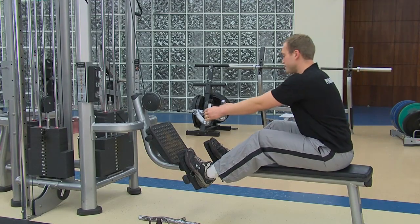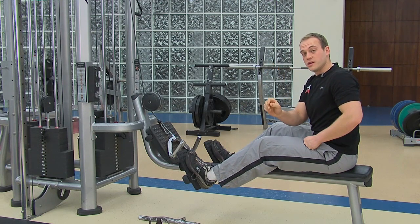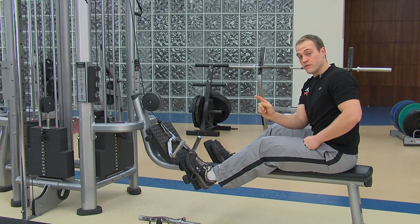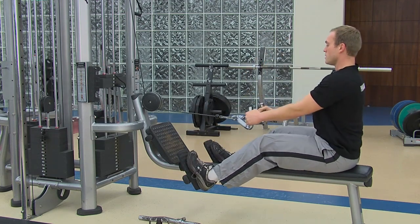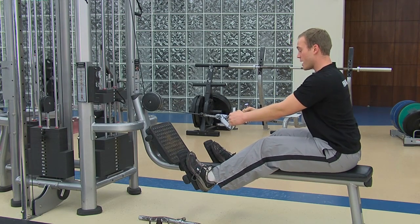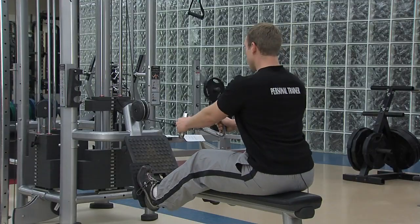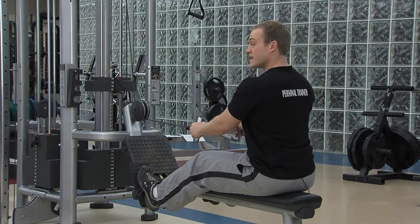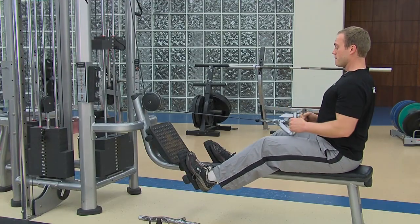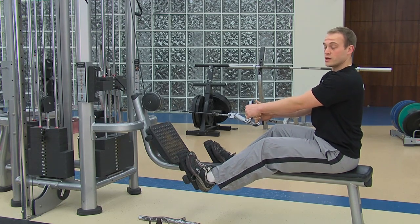If you want to add a little bit of a dynamic challenge to your erector spinae — the muscles that run along the small of your back along your spine — you can start with a slight lean forward, keeping the abs engaged, shoulders down and back, then lean back and row. So I'm adding a dynamic challenge to my low back, and there's still a challenge here, but it's an isometric contraction, which basically means it's stable and holding in one position.